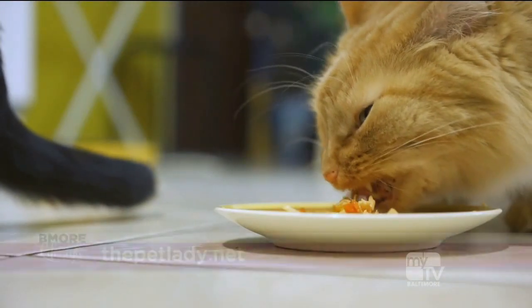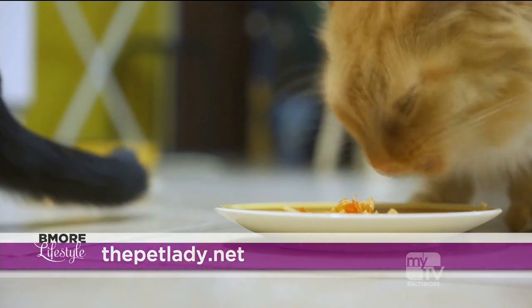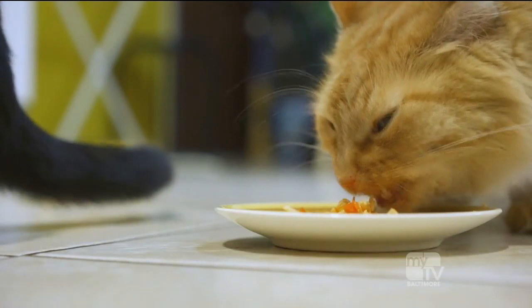Keep up with Dana - you can find her at ThePetLady.net. Thank you so much, and thank you Toby - you're such a good boy, such a star! Well, speaking of diet, we have got...